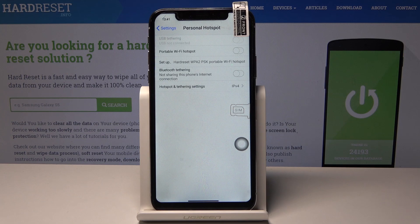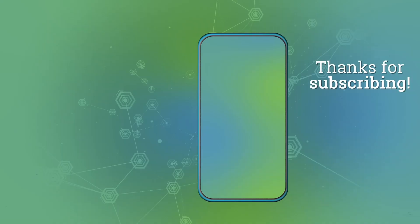So that's it. Enjoy using your hotspot. Thank you for watching. Please subscribe to our channel and leave a thumbs up.